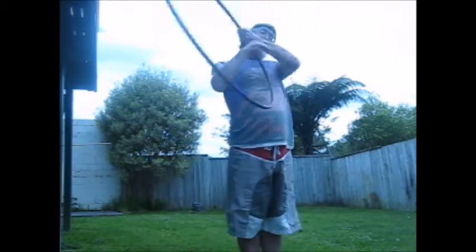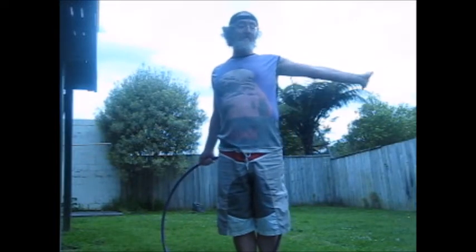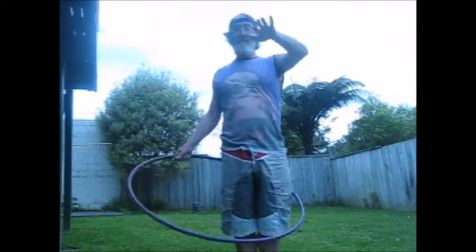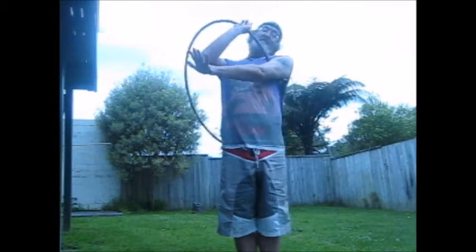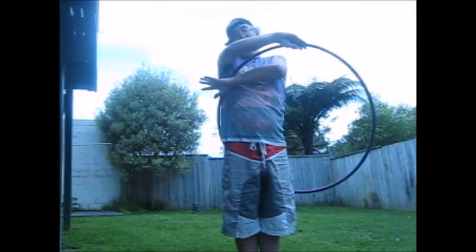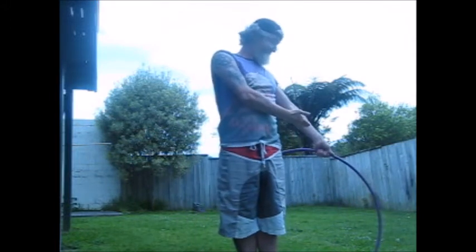So let's break it down, shall we? First I'm going to throw it up like an elevator escalator thingy. But leave your arm there. When it gets to there, just fold your arm over and just push on the hoop. It will go to where it is there. Drop it down, grab it with your other hand.